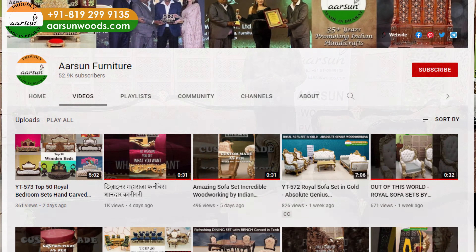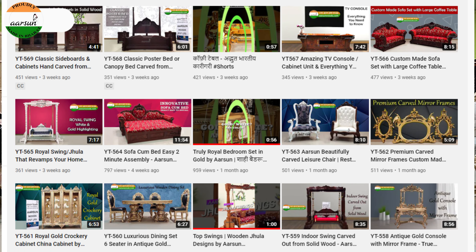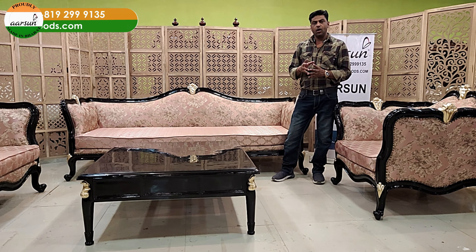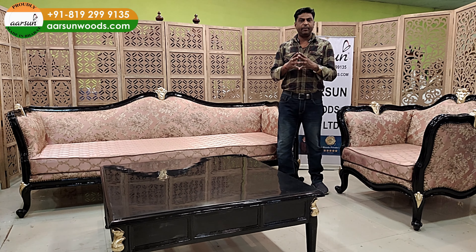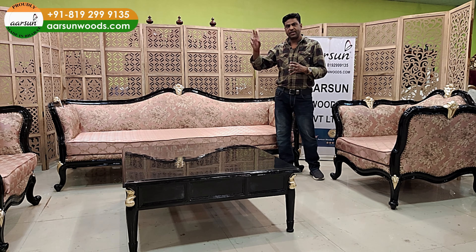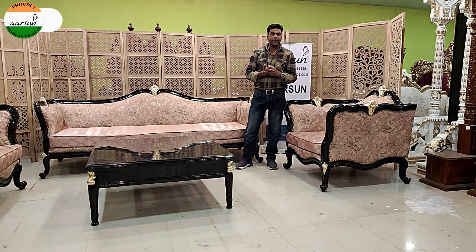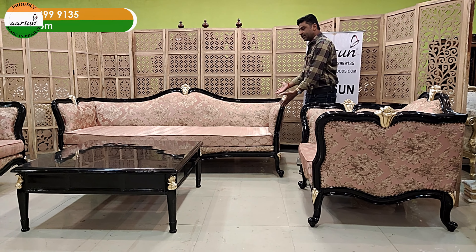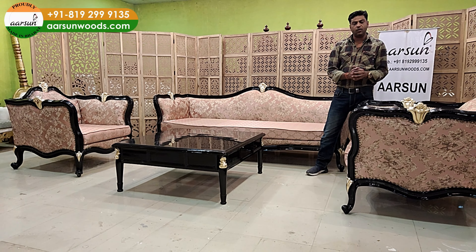In our YouTube channel, we have close to 580 videos and all are actual real designs — they are not just images. Mostly when you go online and search for top 50 sofas or best sofa designs, you get images picked from anywhere on the net. People take pictures and post them and they get recycled. In this channel, you will get actual real designs placed on our floor, and I explain them myself — I can touch it, I can show you front or back.